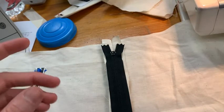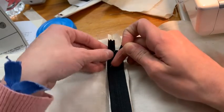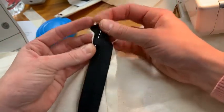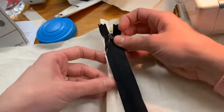Then it says to pin this zipper tape — we're going to call it this edge — to the seam allowance. So I'm just going to pin this along the seam allowance keeping it in the center.